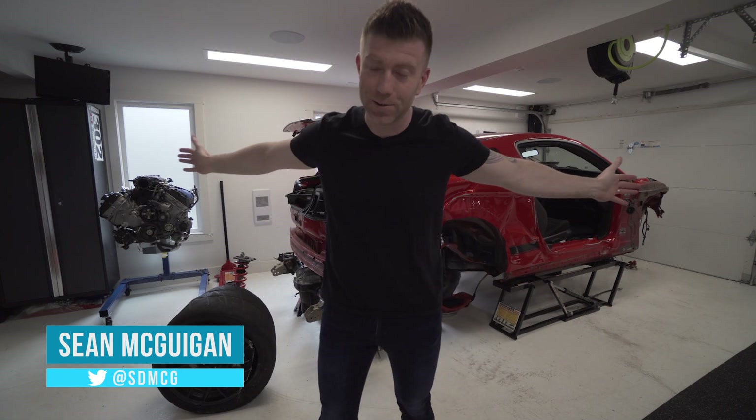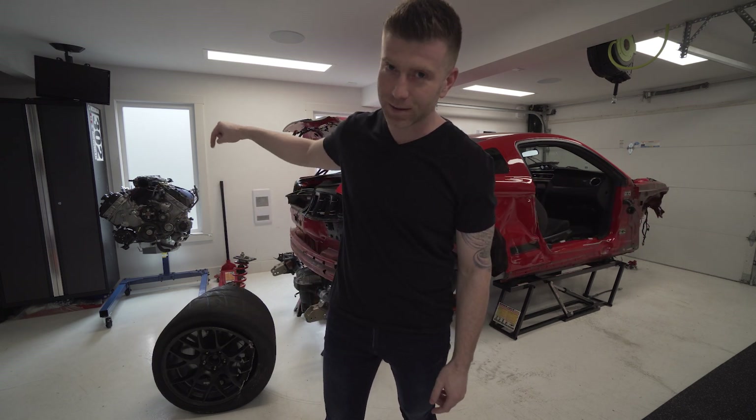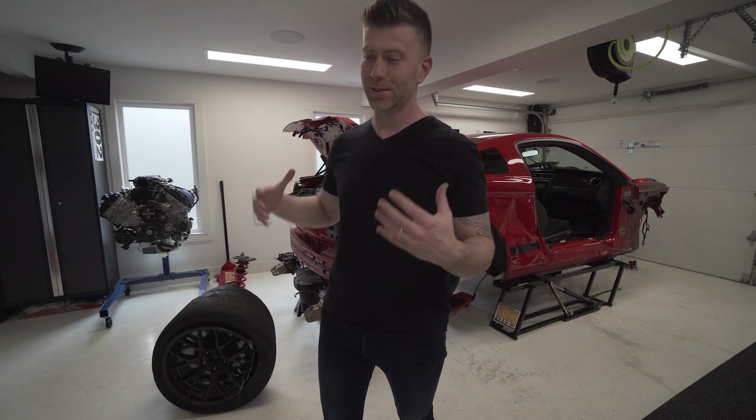Welcome back to the channel, everyone. I know it's been a minute or two, but we're not here to talk about that today. Today we're here to talk about this little guy that's been sitting in my garage for the last couple of months. I've just been dying to take this thing apart and show you guys what happened when I hit the wall at over a hundred kilometers an hour.